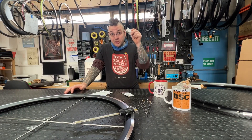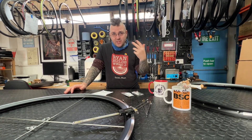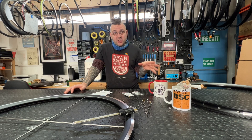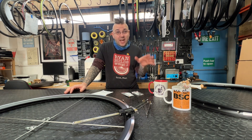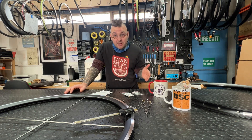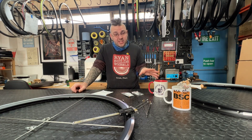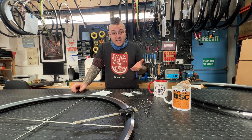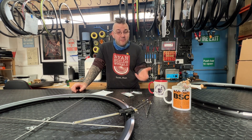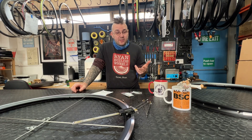Remember that adding washers is going to change your ERD. In general, there seems to be confusion as to whether ERD is a fixed dimension or not — and it's not. It's effective rim diameter, essentially a moving target. You've got to consider a whole bunch of things: which nipples you're using, whether you've got any washers in play, and finally how far into your nipple you intend to make the spoke go.